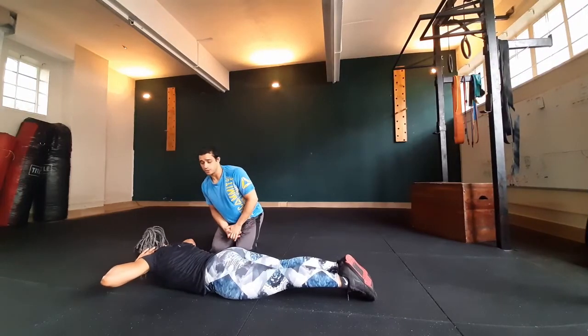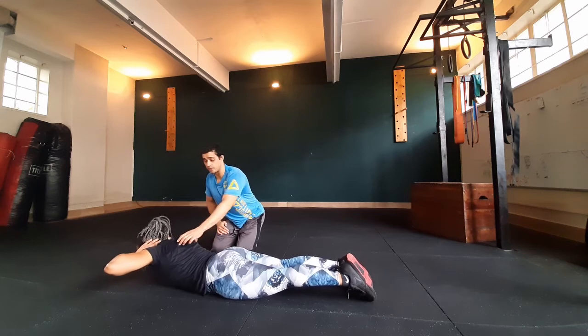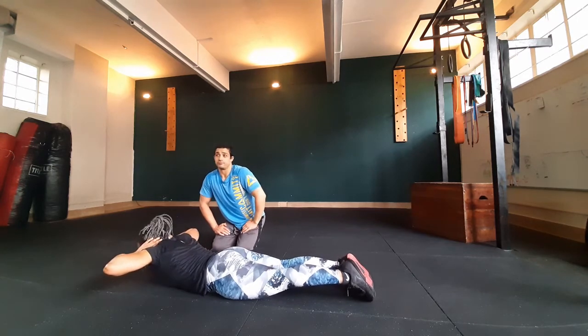Alright guys, the back extension will work the muscles of your posterior chain — your back, these muscles along your spine which are the erector spinae. These are also important for keeping your back strong during upper body lifting.